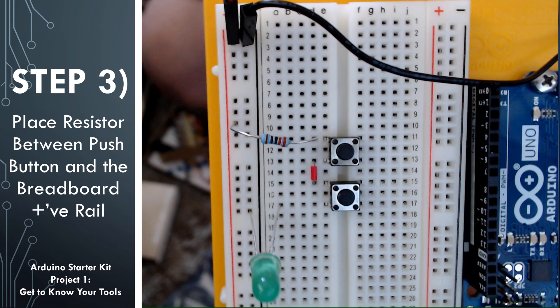Let's trace the flow of positive charge to make sure we understand what this circuit is doing before we add power and test it out. Power is going to flow from the red cable to the resistor using the positive rail, and then go across the resistor. Since the other side of the resistor and one of the pins of the top push button are on the same row — row 11 — the top left pin of the push button is going to be powered.